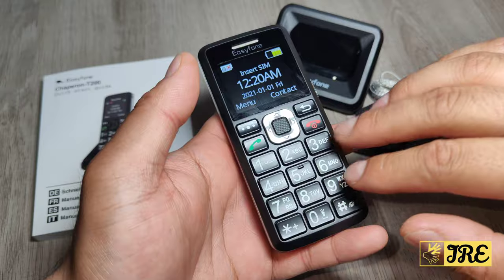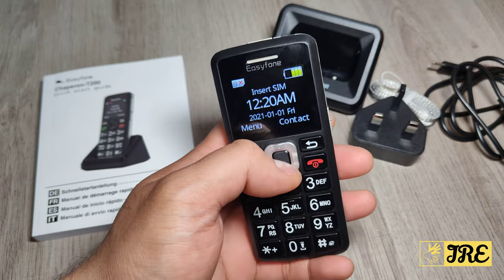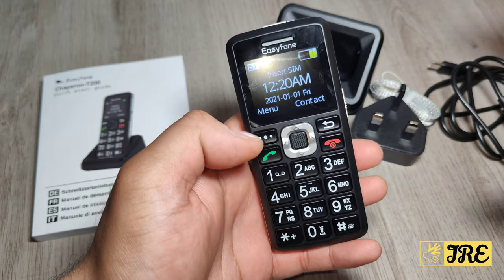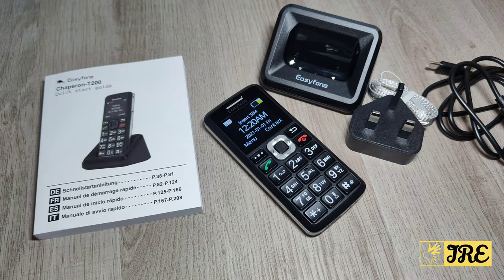It does have a built-in 1050mAh battery capacity that gives you 96 hours plus standby time, so very long battery life. Bear in mind this is a 2G GSM phone — only 2G, not 3G or 4G. But it's a brilliant basic mobile phone that I highly recommend for senior and elderly people.